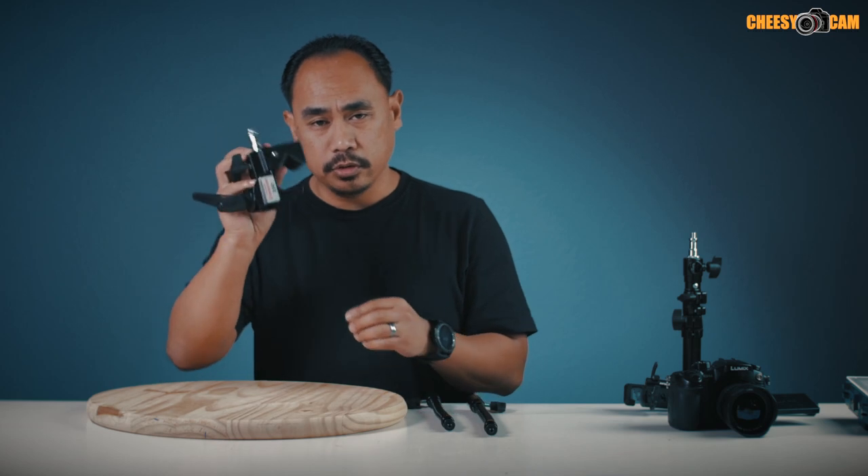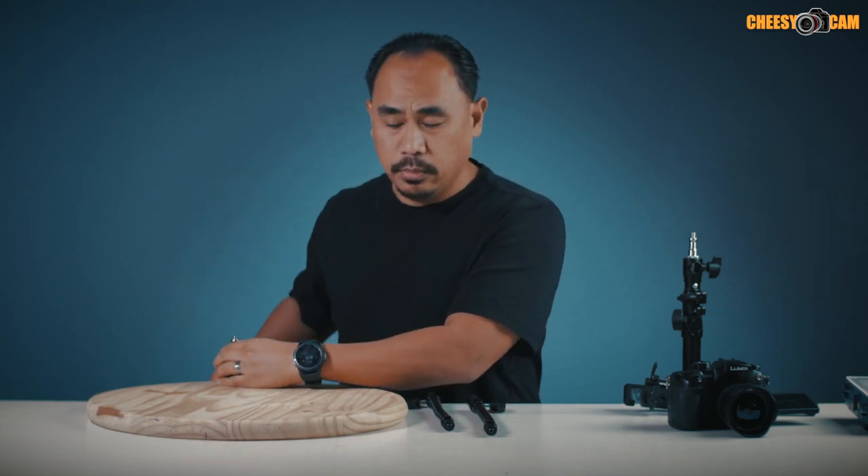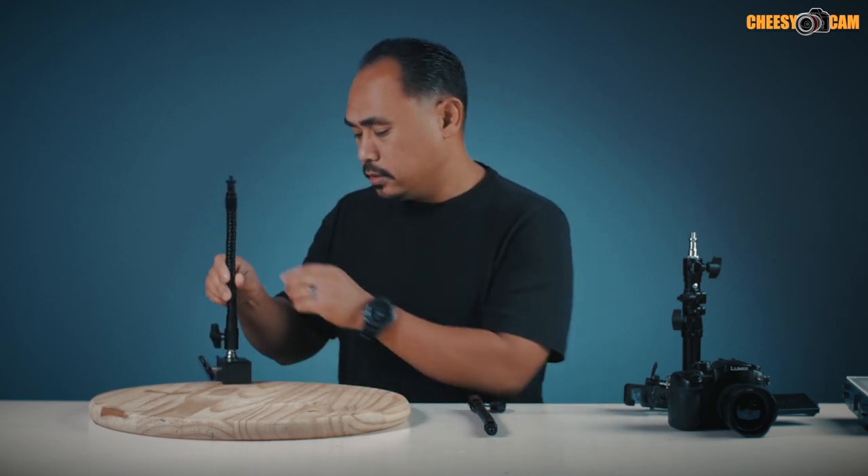I basically take a Manfrotto super clamp and clamp it to my desk, and then I add the gooseneck here.